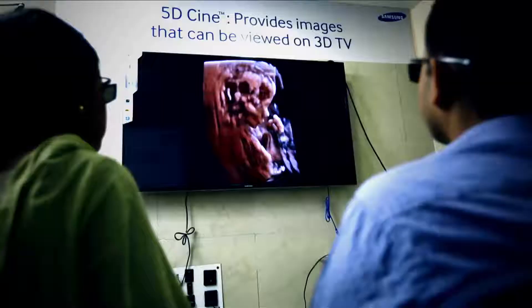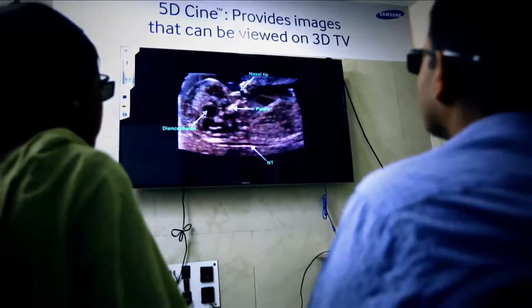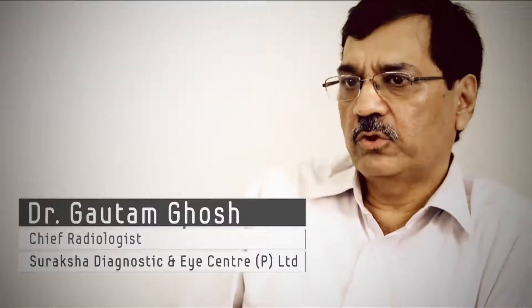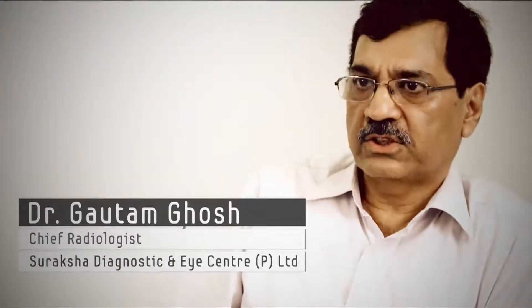They have added that this 3D can be transferred onto a big LED screen where the patient party — if it's a pregnancy case, the parents; if it's a tumor you are dealing with, the surgeon — anybody else can watch it in 3D and get a glimpse of it. The major use would be if a surgeon sees a tumor from all three dimensions, so he can plan a surgery better. You are so confident that what you are seeing is actually what is happening there — that is the critical aspect.